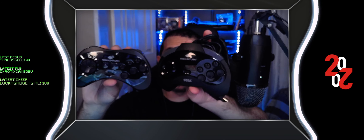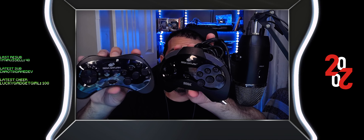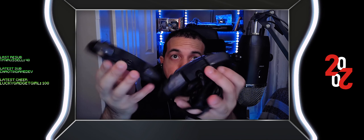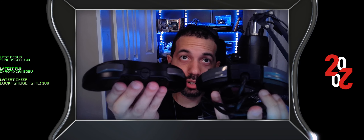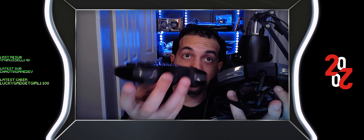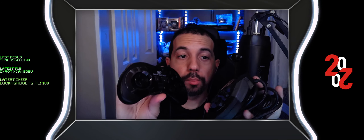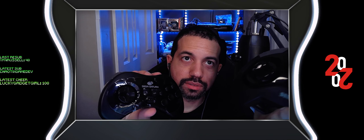The major difference you'll see immediately are the shoulder buttons. See how big they are on the original? These are closer to current consoles, but still a lot of travel. Both of them do have a lot of travel, but this one's more clicky because it's new. It's not bad — start button is in the same place, but the d-pad is different.